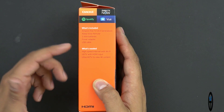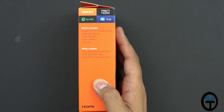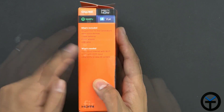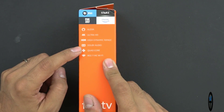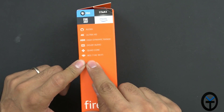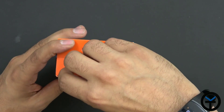What's needed: obviously high-speed internet access for 4K content, an HDTV with an HDMI input, and an Ultra HD TV for 4K content. The device features the assistant, 4K Ultra HD with HDR for high dynamic range, Dolby Audio, a quad core processor, and 802.11ac Wi-Fi. The box also has a little tab right there to open it.